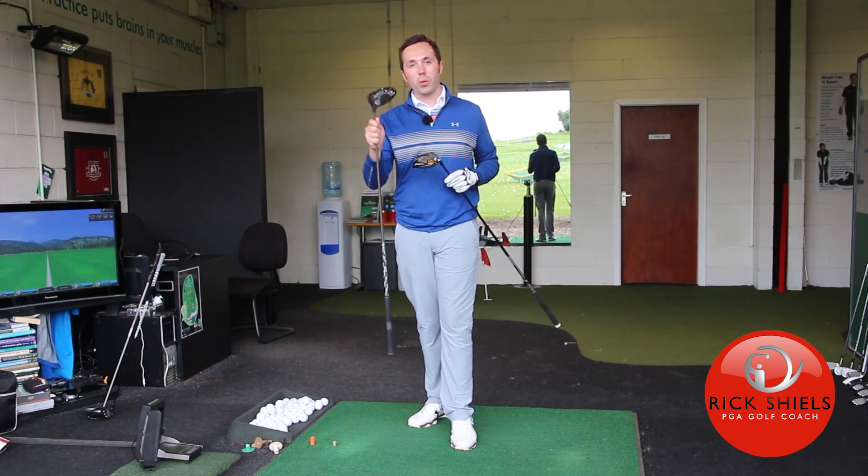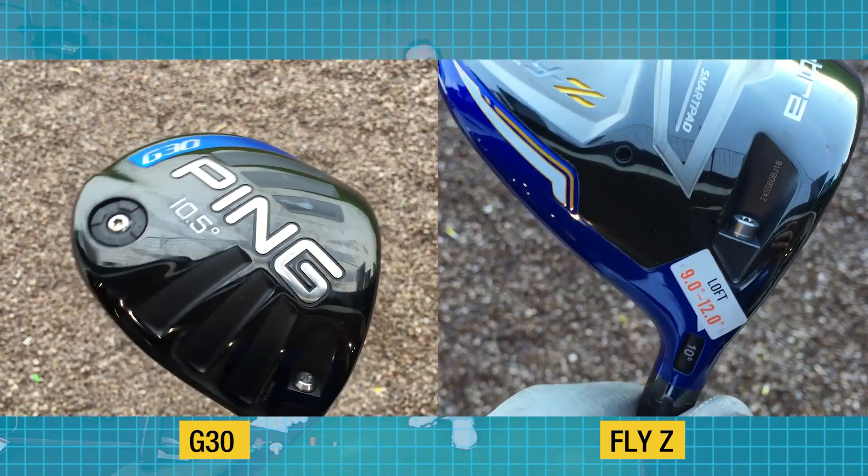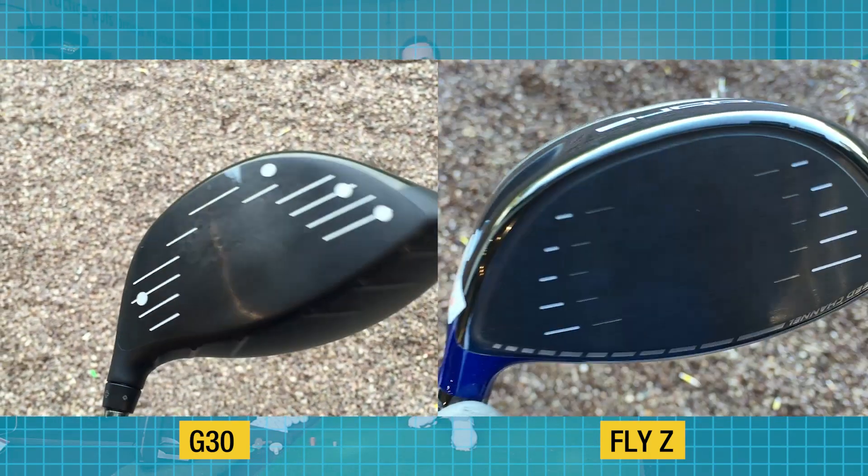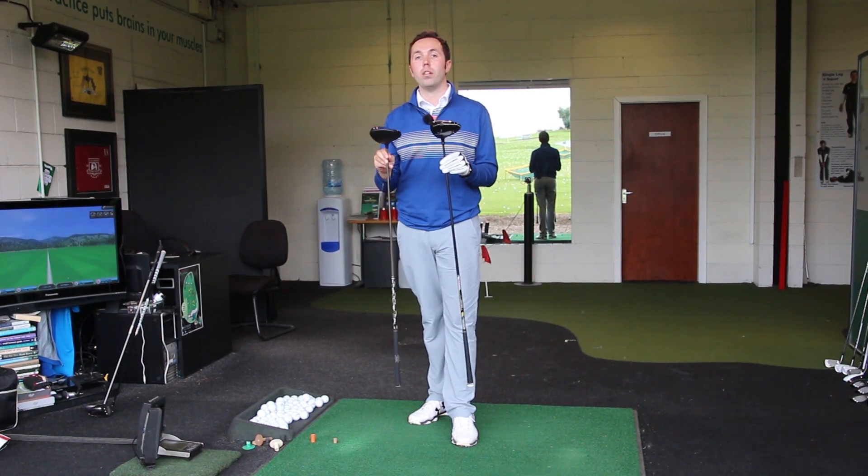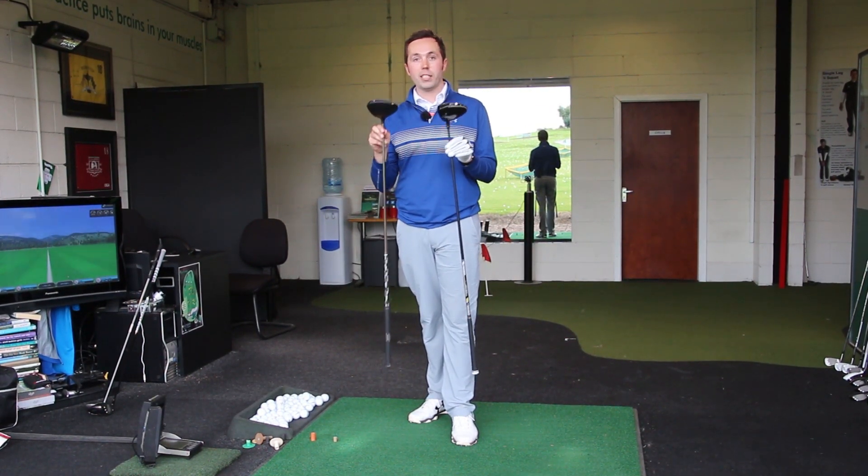Hi guys, my name is Rick Shields and I want to do a head-to-head. I've got the PING G30 against the Cobra Fly Z. I thought this would be quite a good one because these have been incredibly popular this year as drivers — some of the top selling drivers this year — and I want to do a head-to-head.